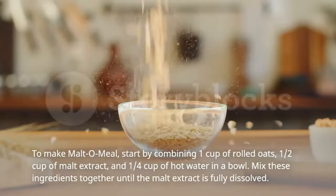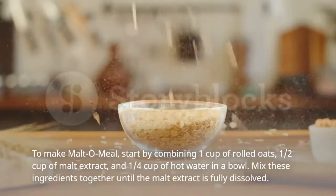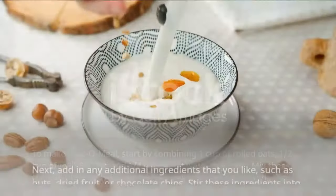To make malto meal, start by combining 1 cup of rolled oats, 1/2 cup of malt extract, and 1/4 cup of hot water in a bowl. Mix these ingredients together until the malt extract is fully dissolved.